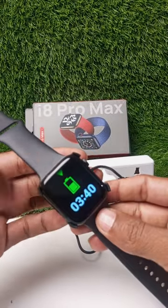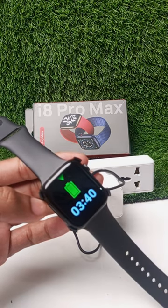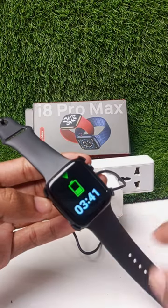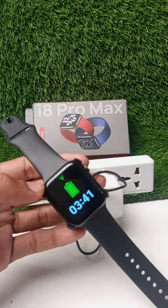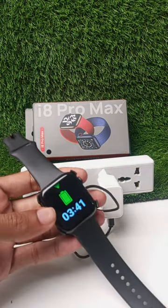Then simply push the smartwatch inside and the charging process will start automatically. This is a pretty simple way to charge the i8 Pro Max smartwatch.